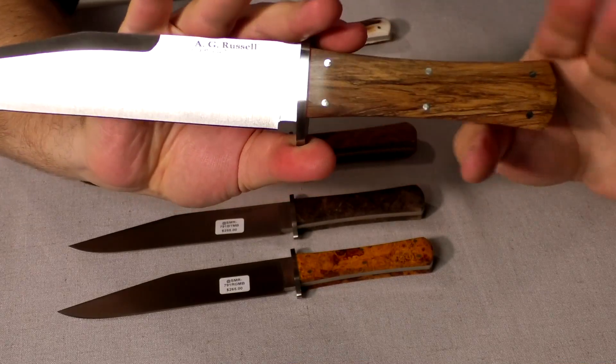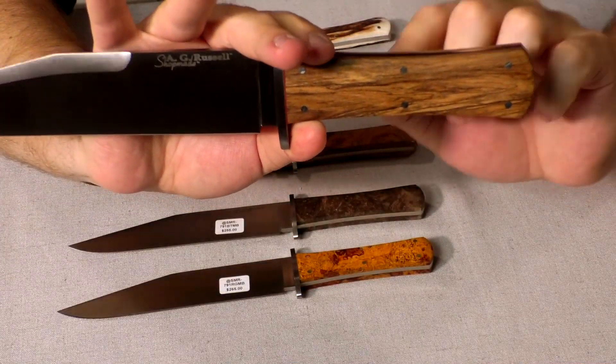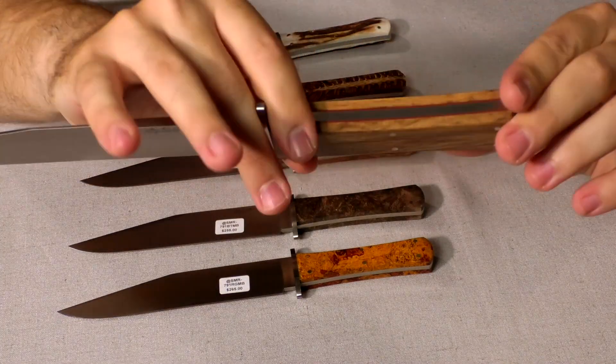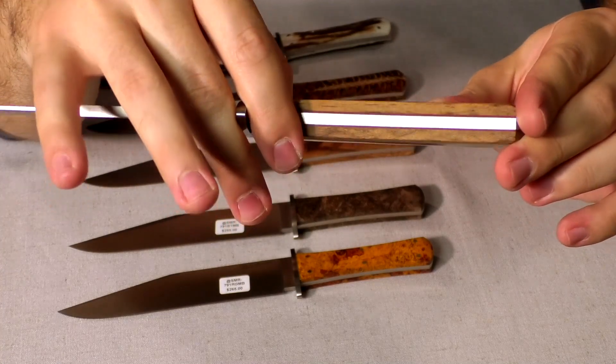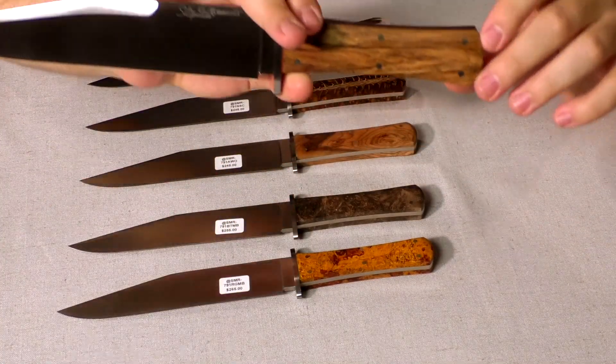We have a coffin-style handle here with six pins on each side. This is African Ironwood, and then we have a red liner in between the full tang and the handle scales.